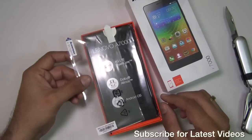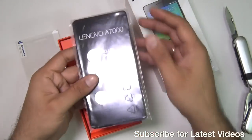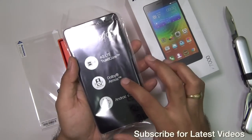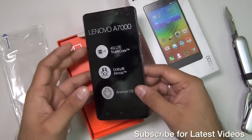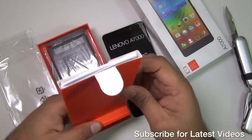There is a screen protector included in the box, and next we have the Lenovo A7000 itself. It says it's a 4G true octa-core phone. It comes with Dolby Atmos and Android Lollipop 5.0 right out of the box, so you need not wait for updates. Let me keep this aside for a moment and show you what else is in the box, and then we'll come back to the phone.